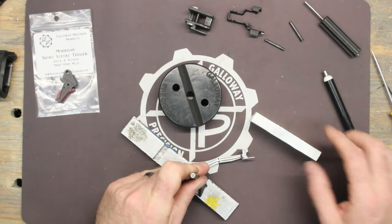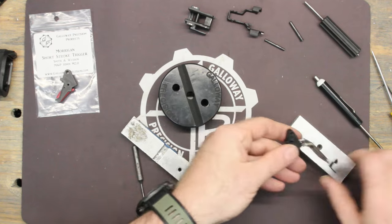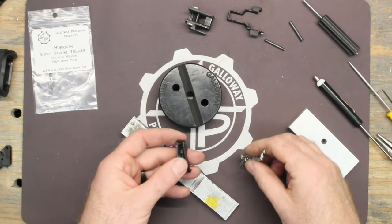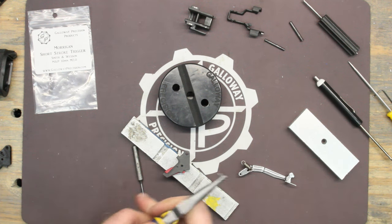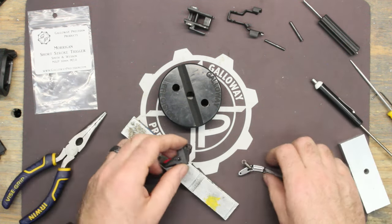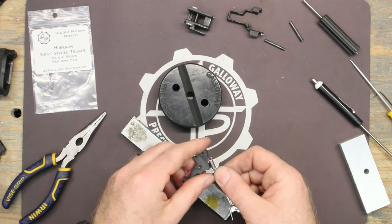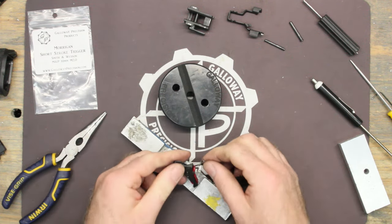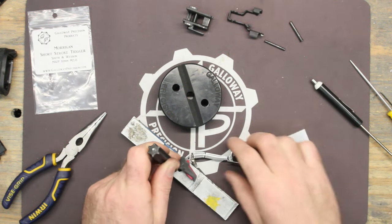Put that off to the side and take a new trigger. With needle nose pliers lined up, just give it a couple taps to get it started. Make sure this is oriented up and out of the way. Slide it in, give it a push and you're there — nice and seated.